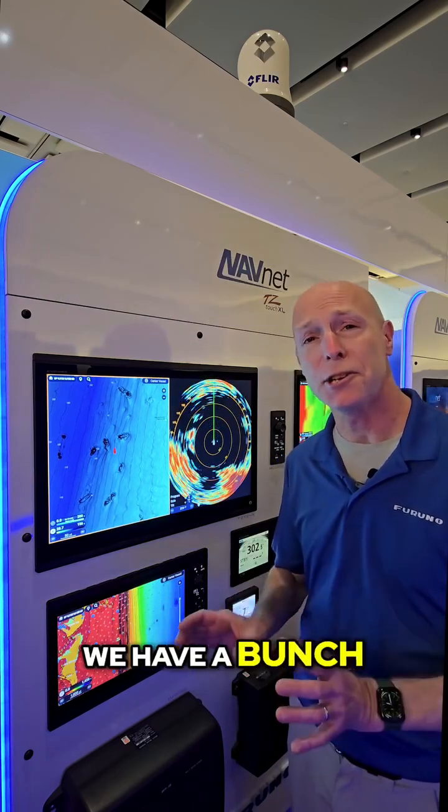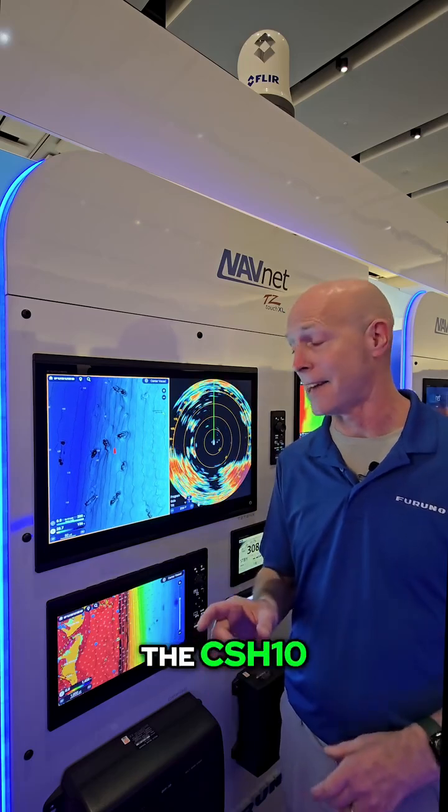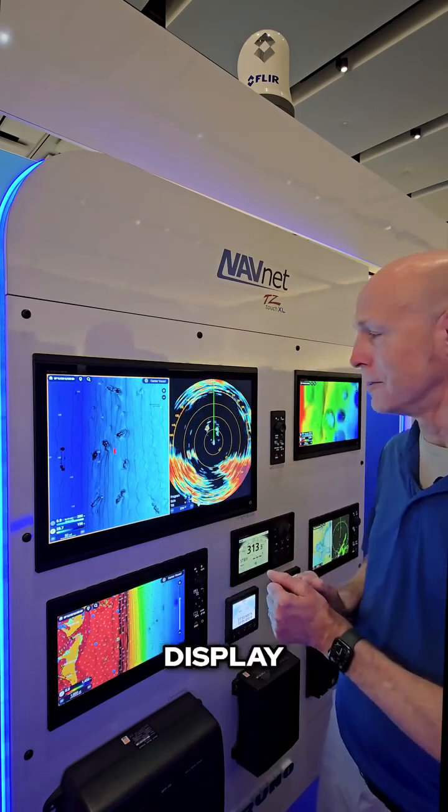Like I said earlier, we have a bunch of new features, but one of the coolest things is last year at the Fort Lauderdale Boat Show we introduced our new Omni Sonar, the CSH-10. Well, now for version 25 in the XL, we have full control of that CSH-10 right from the TZ Touch XL display.